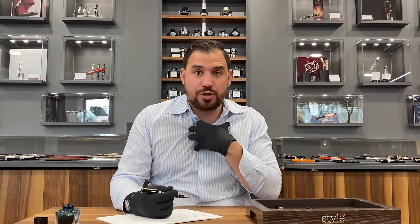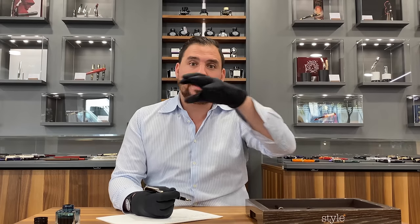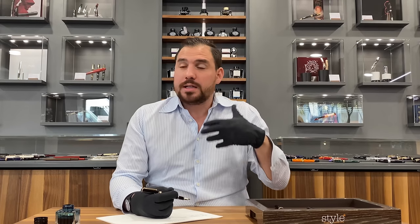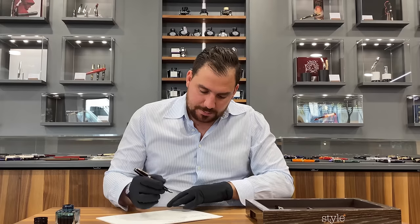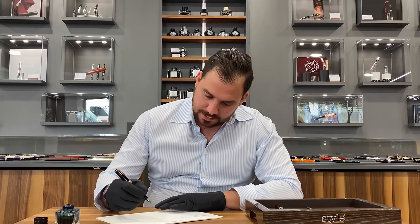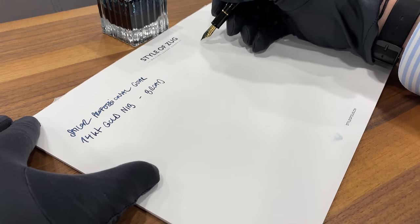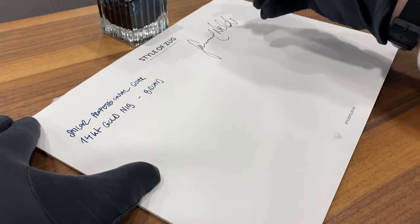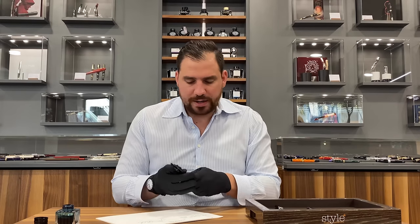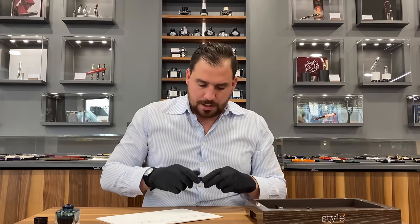For me, the minus remains the size. I don't feel like I have something extraordinary, but that's my personal perception. I sell a lot of these and many people are very happy. Some people even choose the 14 karat over the 21 karat nib and actually prefer it. Let's do a signature. Okay — great writer indeed.